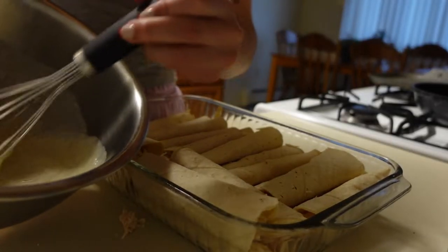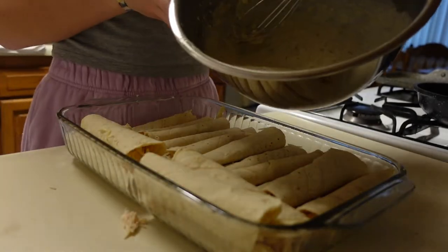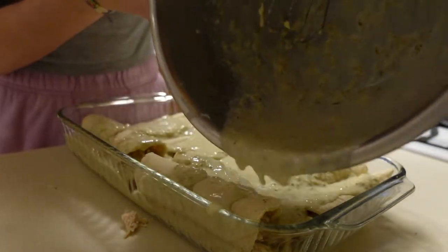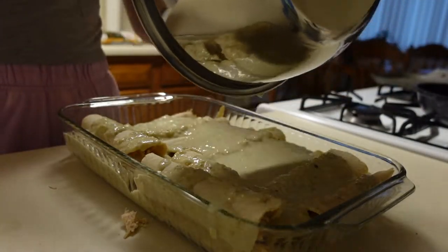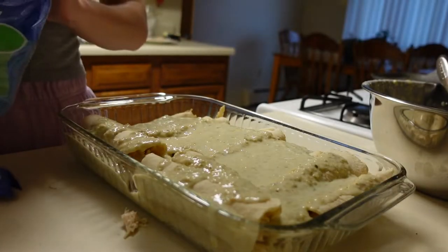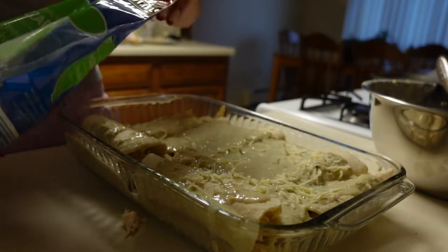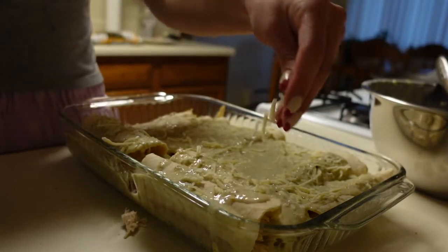Now I'm going to take my sauce and coat the enchiladas with it. Then add a layer of cheese on top, as much as you'd like. From here, just cover it with aluminum foil and throw it in the oven at 350 degrees for about 15 to 20 minutes.